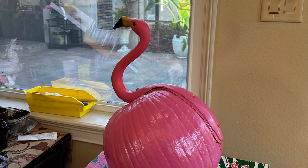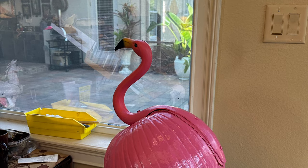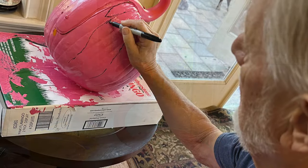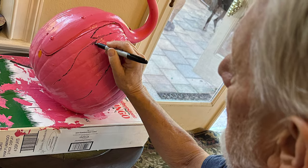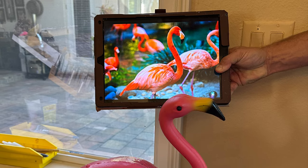Dad has a new art project he's working on — a perfect pink pumpkin flamingo. First, Dad marks on the feathers with a Sharpie, and then he'll start painting them in using a flamingo as inspiration.